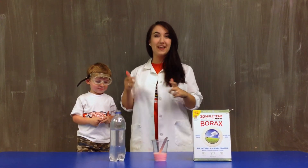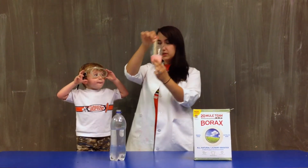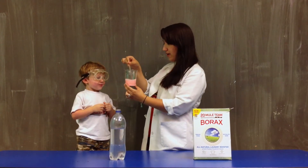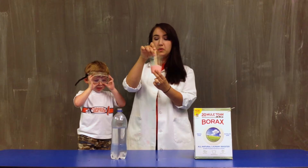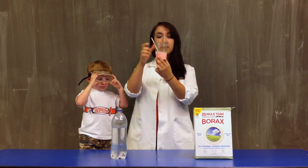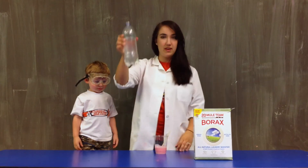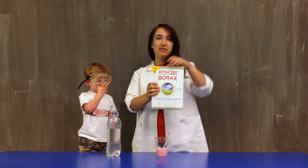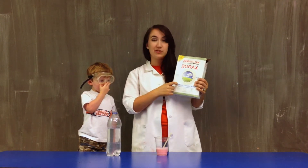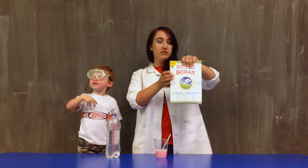Today we're going to make Gak. What we have first is this pink stuff. This is just a mixture of glue — regular old school glue — and water and food coloring. You can make it whatever color you want. Now we have this, which is water mixed with borax. Borax may sound like a crazy chemical, but it's actually just a detergent booster, so you can find it in the laundry section of the grocery store.